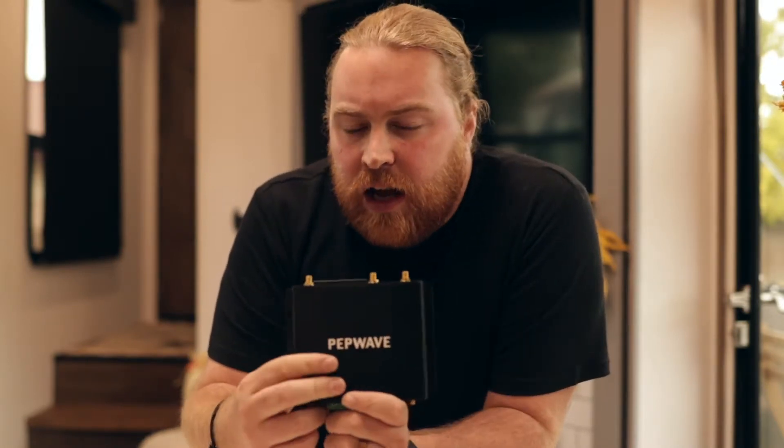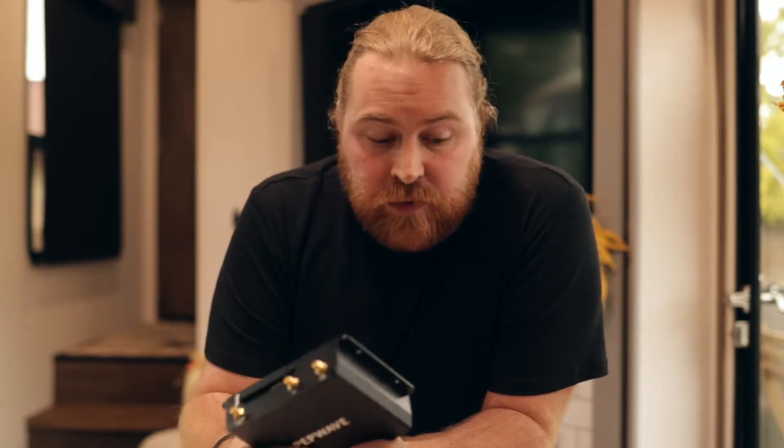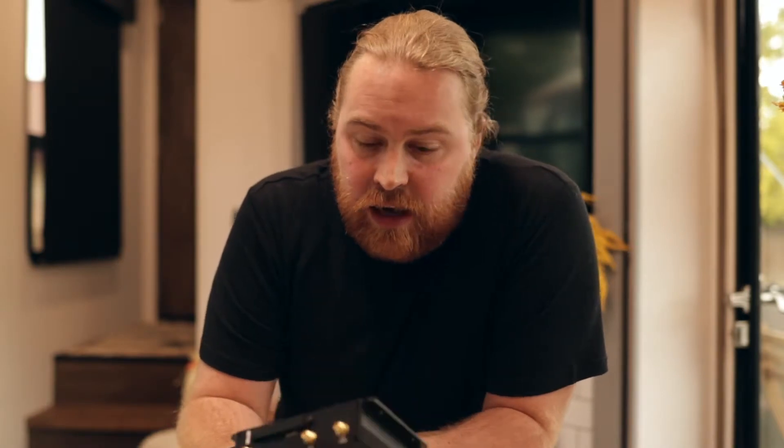Hello everyone and welcome back to another video at Mobile Must Have. In today's video we are using the BR1 MK2 PEPWAVE, but most of what we're going to show today is relevant to all PEPWAVE units, so if you don't have this exact one you should be able to follow along just fine. We're going to get you from basically getting it out of the box to connecting to the internet, and we'll try to keep it short but make sure you have all the information.